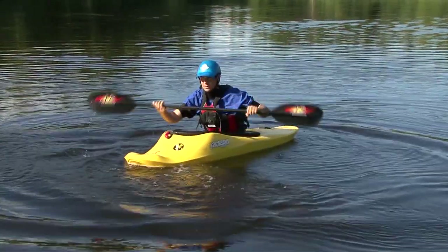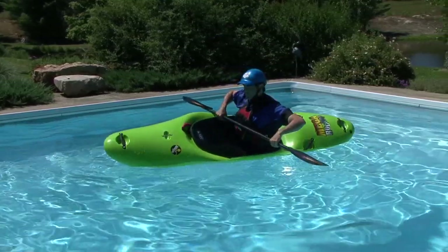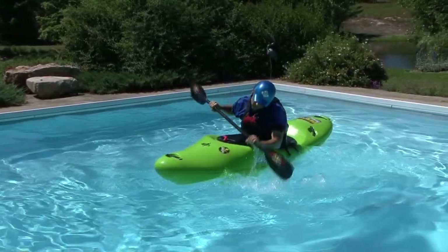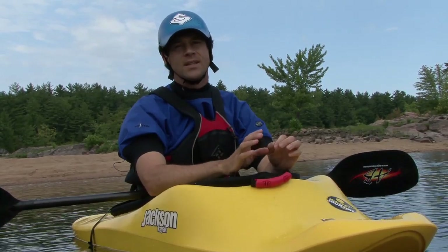Let's take a closer look at how this works. As you flip, the only way to right the kayak is by pulling up with the knee that's going underwater. The only way to pull up with this bottom knee is to drop your head towards the water in the direction that you're flipping.